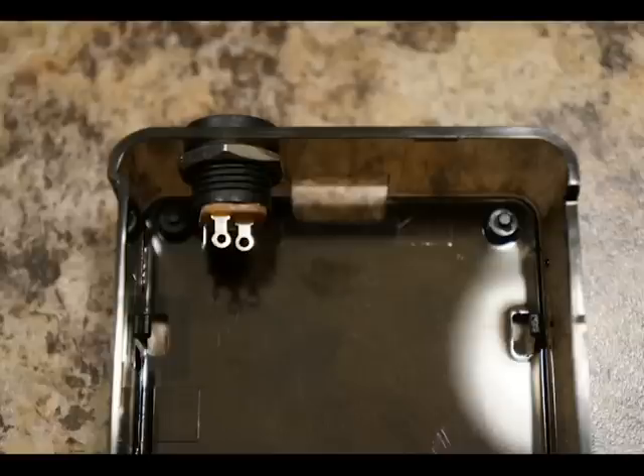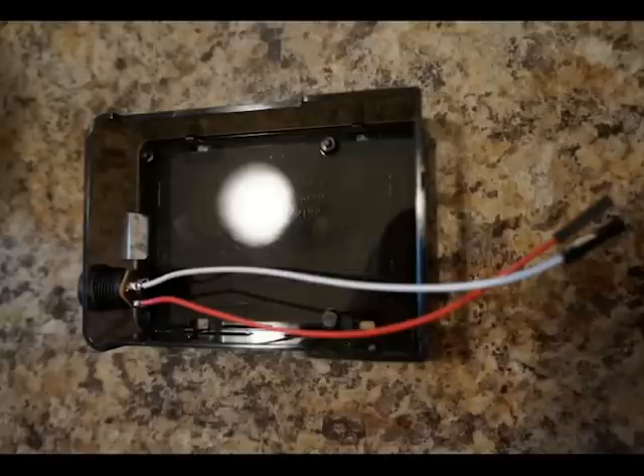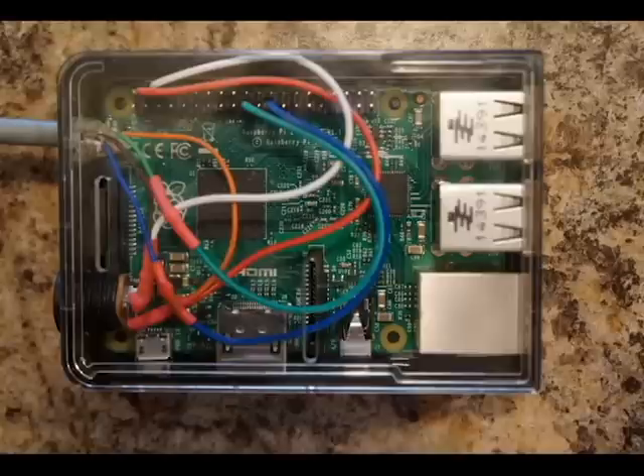Hey guys, here's my video I made of my OSMC or XBMC build with LED lights in the back of the TV. It's pretty simple — there's the wiring, one wire plugged in, and it powered the Pi and also powered the LEDs.